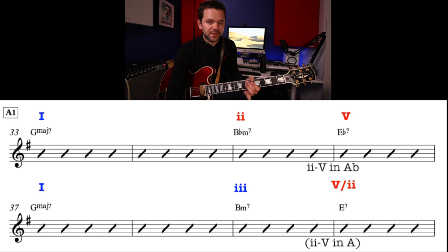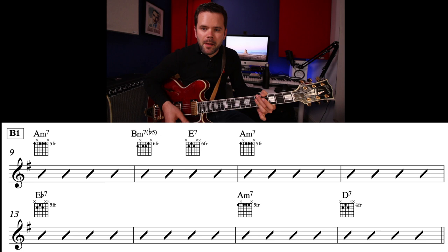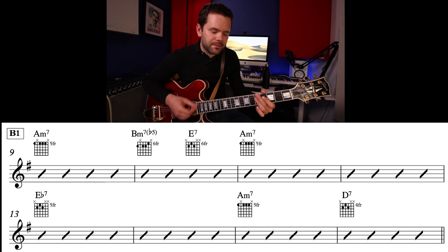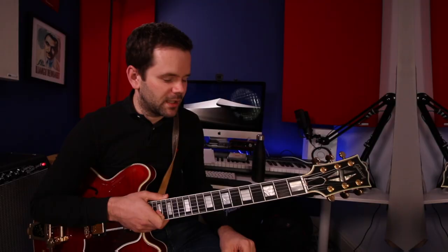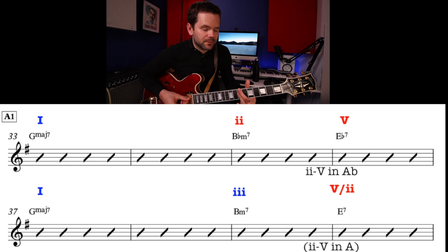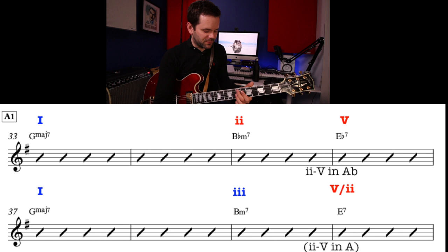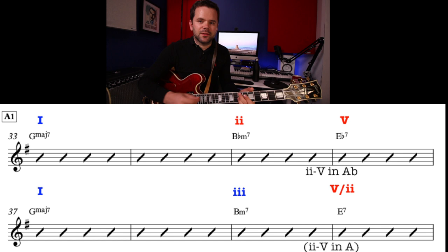What's the E7 doing there? Well, the E7 is important for the next chord. So let's look at the next eight bars. B1 goes like this: Am, Bm7b5, E7, Am. Then Eb7, Am7, D7. Now, this E7 is a secondary dominant. The relationship between E7 and Am is that it's the dominant of A. I've called it the '5 of 2,' because Am is the 2 chord in this key, and E7 is the 5 chord of an A chord, so it resolves nicely.